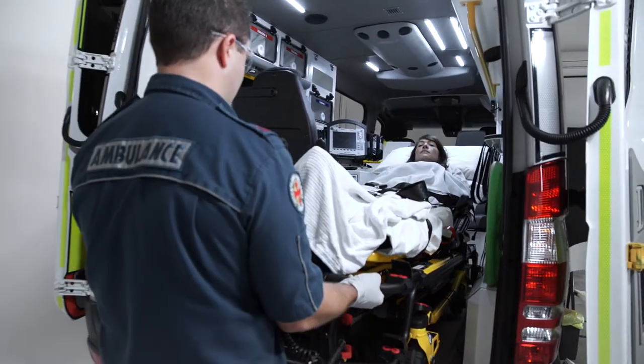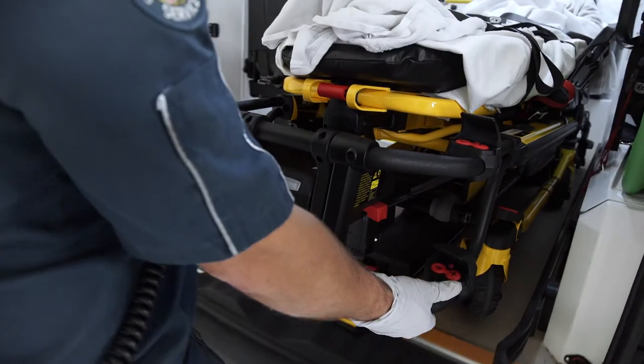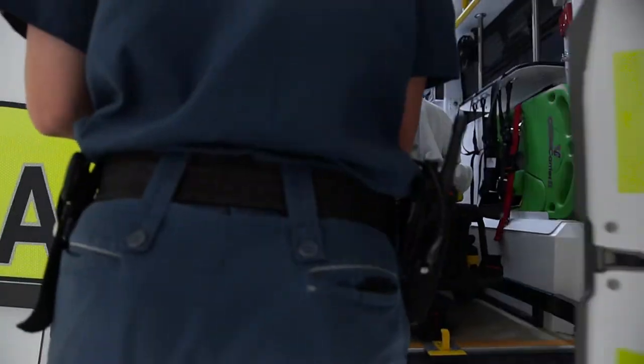Statistics show patients are getting heavier, and the PowerPro XT allows operators of almost any size to raise, lower, or load the stretcher with less spinal load, reducing the risk of injury.